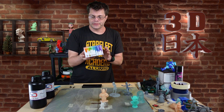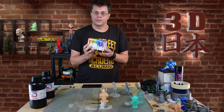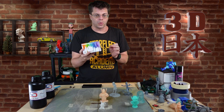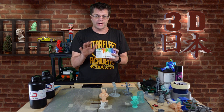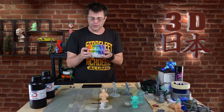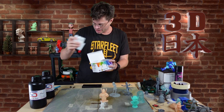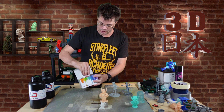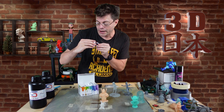I picked up this set of dyes from Amazon and they say they are made for resin. I've only tried them very briefly once with one color of some semi-clear resin, but I want to give it a real go. We've got 24 colors in here. Let's take this out — all kinds of things here, and they have fun names.